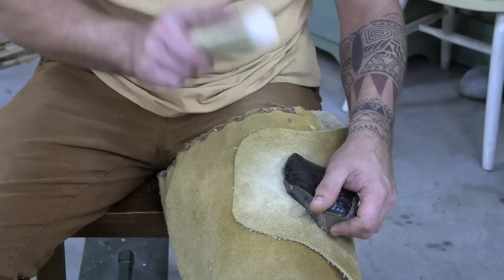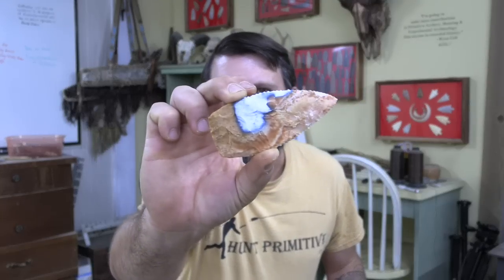Ryan Gill here with Hunt Primitive where we entertain, educate, and inspire. This is our new series, Flintknapping Friday, where we're working hard to get you where you want to be in your own flintknapping journey. We're going to be breaking different rocks into different styles of points and blades and using different tools for those different jobs, so there's going to be something for everybody in every single episode.